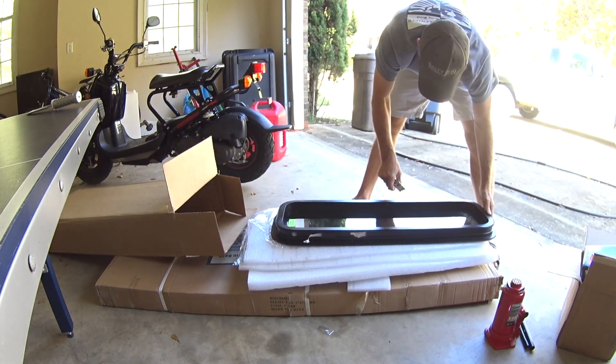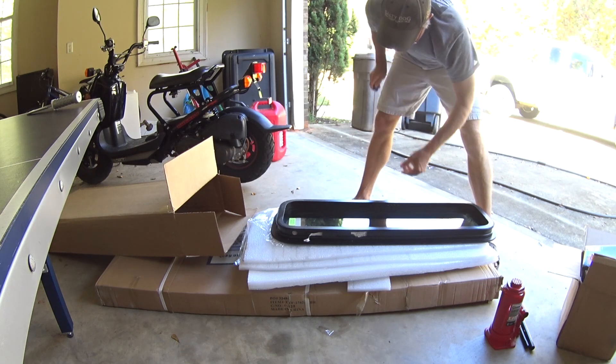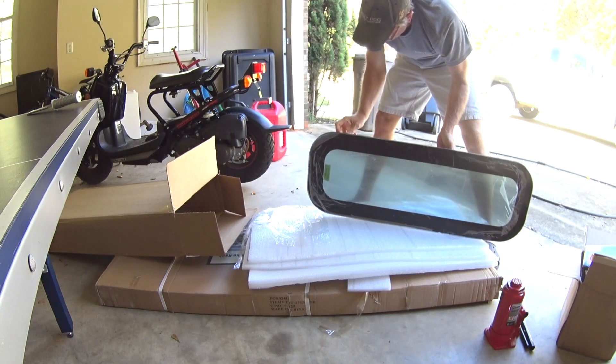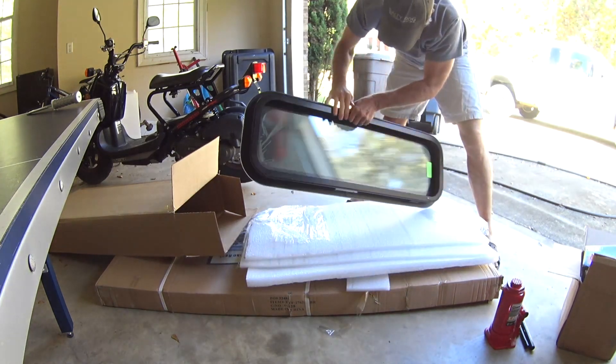It's insulated. Got this off eBay also — I think I paid like 40 bucks for it. Not too bad. That's what it looks like from the inside.